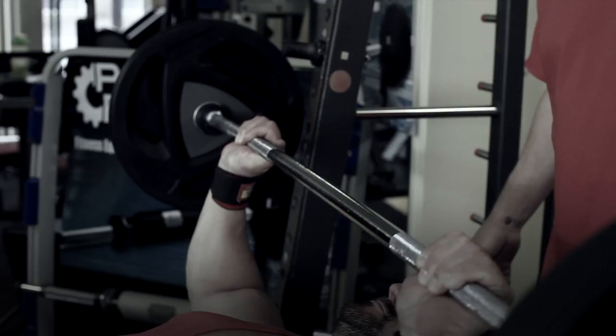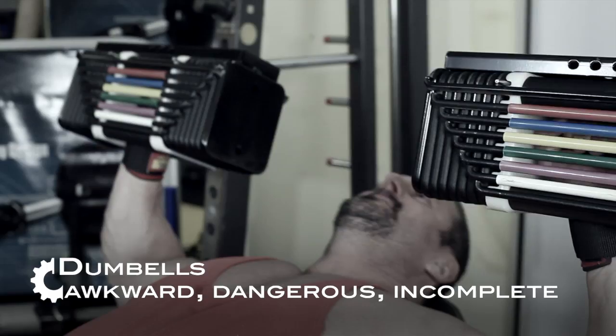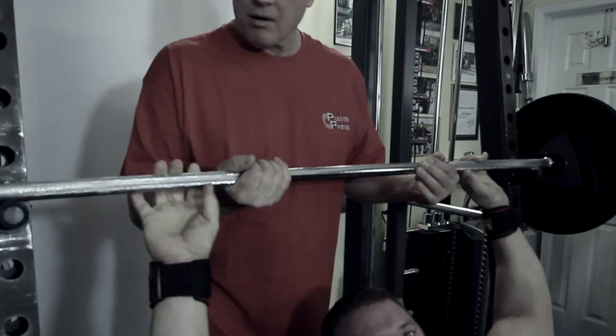The old barbell press requires dangerously heavy weights, and it doesn't fully engage the inner and upper pec regions. Dumbbell flies are awkward and dangerous, and the drop-in effect at the top means they don't work the whole chest. I got sick and tired of watching people doing dangerous barbell and dumbbell exercises that didn't even target the whole muscle group anyway.